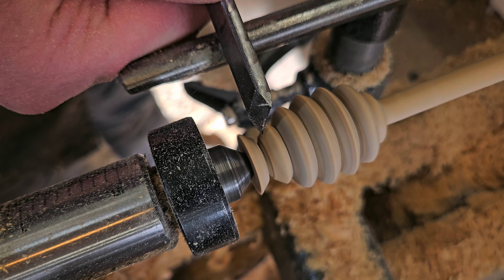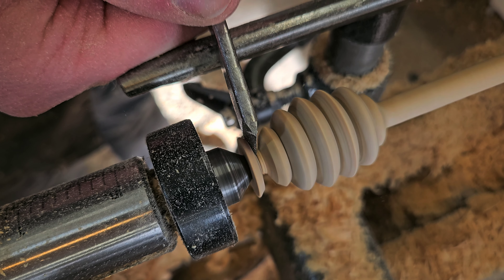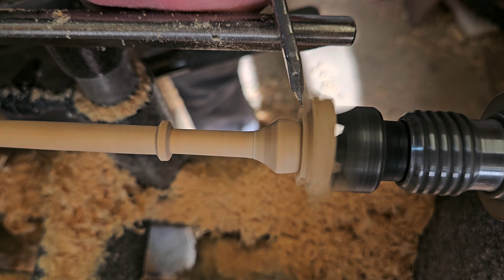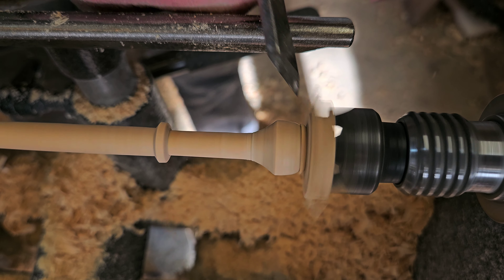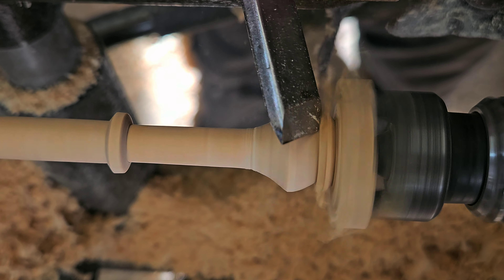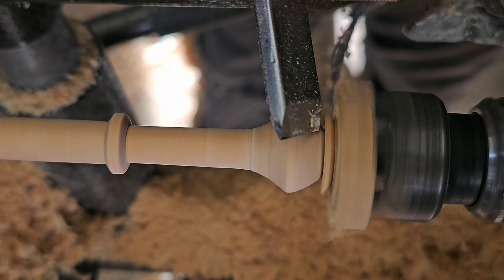At the top I've got to cut down that waste at the end. I'm just using the toe of the skew to kind of whittle it down, trying to get it as small as possible so I can kind of snip it off with the skew at the end. Just trying to round it over with that little skew — works pretty well.